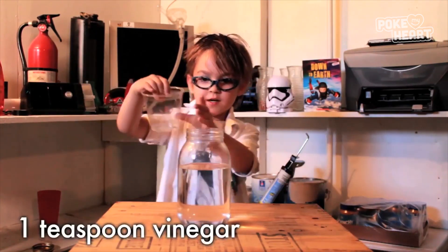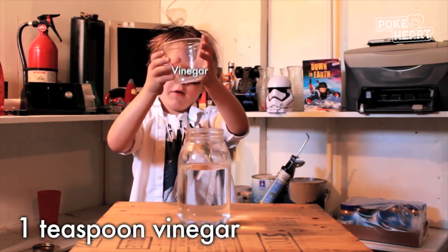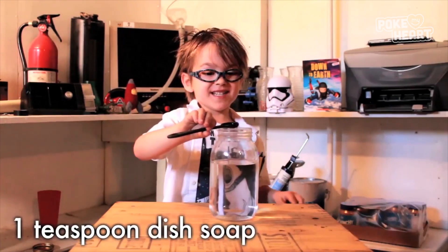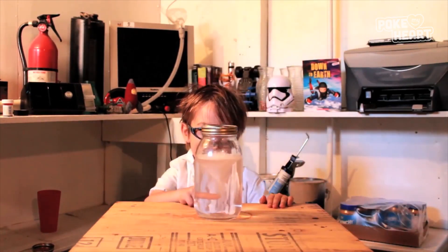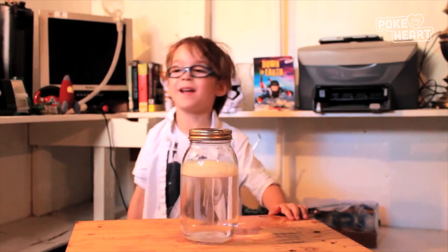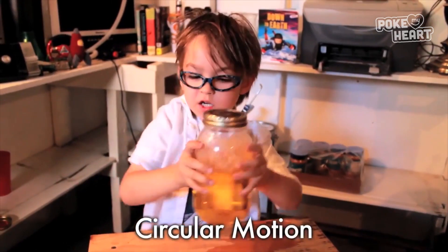So there's vinegar in the cup. A teaspoon of dish soap. Now for fun we're adding some food coloring. Let's see the tornado forming already — spin it in a circle of motion.